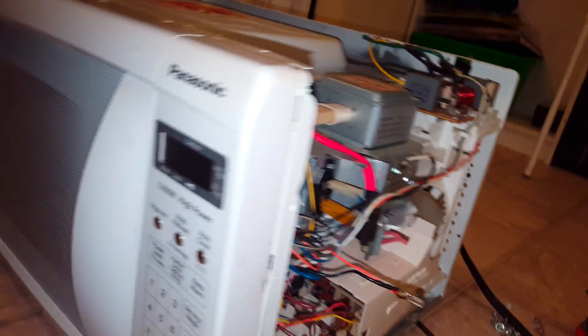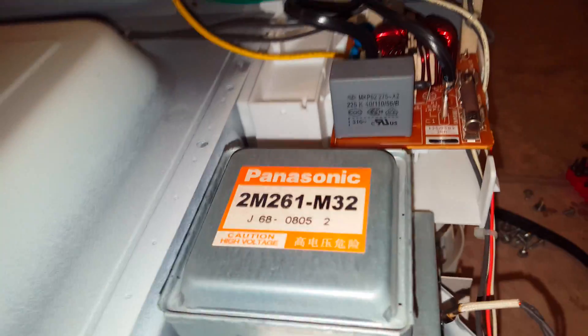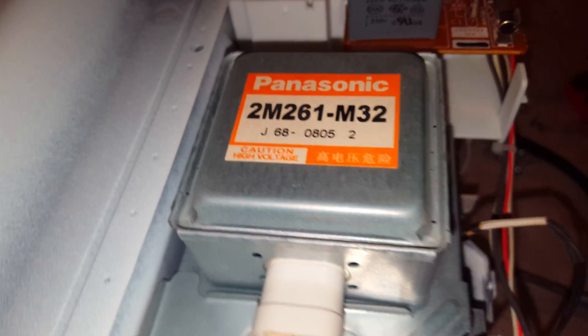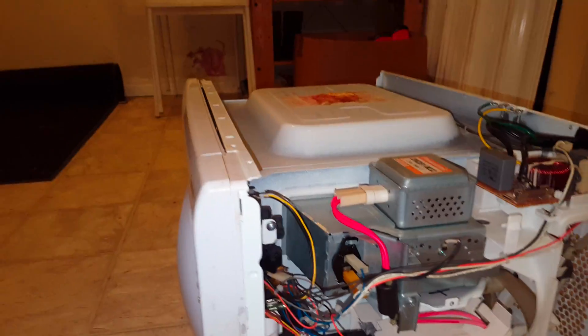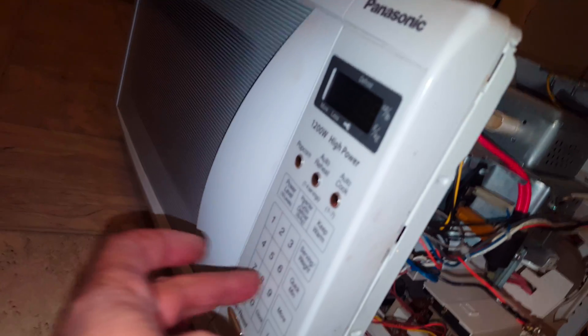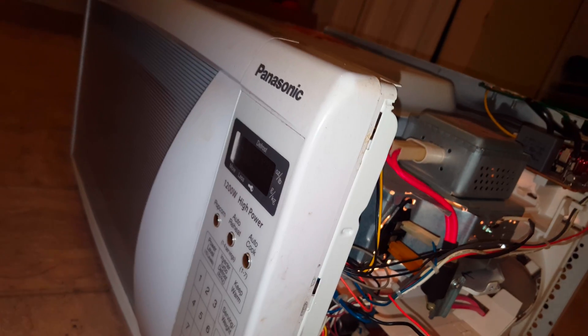This is a Panasonic microwave. The model number — it works for a few seconds and then it stops. I'm gonna show you what's happening here. I'm gonna plug it in. So it works like three or four seconds and then shuts off by itself.